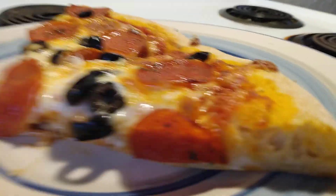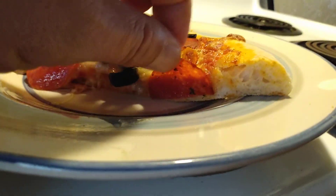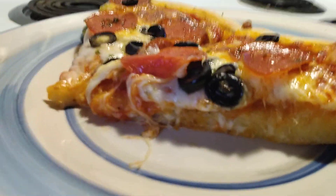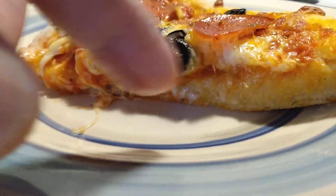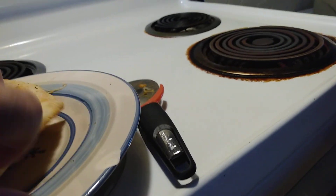Here are the slices. That dough without the oil in it comes out perfect. All that oil from the pepperoni kind of blocked it a bit, but it's cooked all the way through — you can see the bubbling in the dough. Nice and crisp. It tastes like Peter Piper Pizza — this dough mix is great.